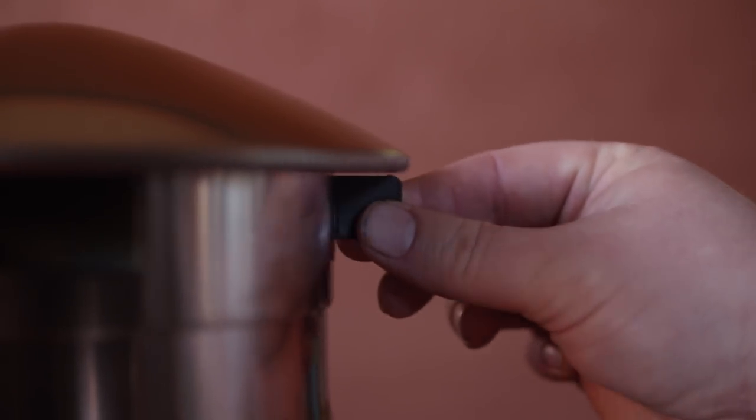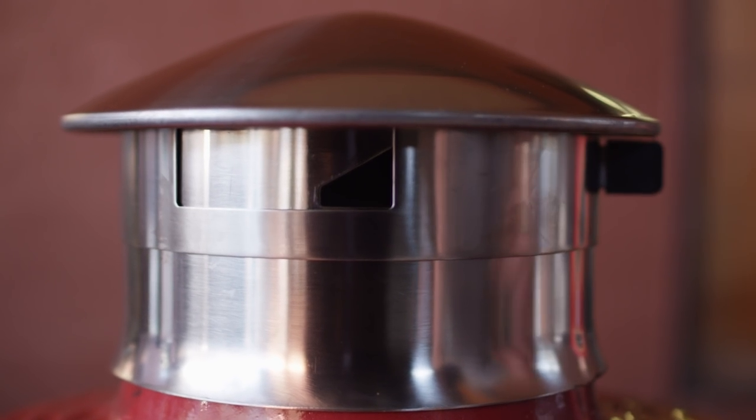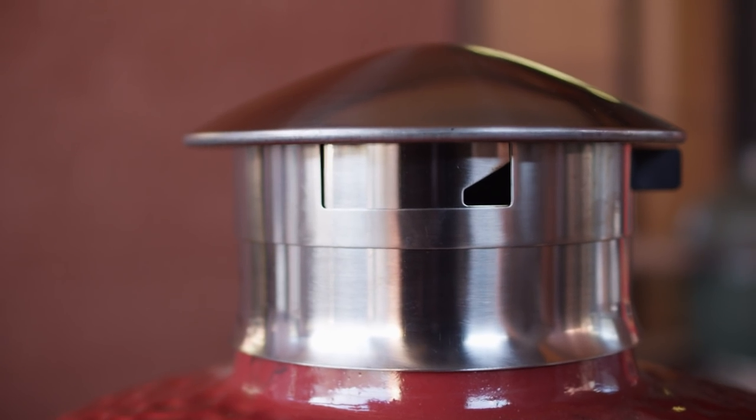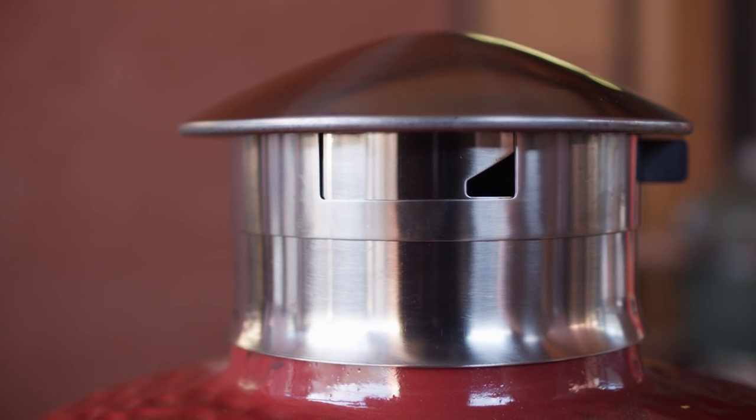Second, the temperature control happens with this tapered vent, and it allows for really tight control of temperatures, as the taper allows you to really dial in how much air flow you want. The way this vent is set up also means that you will never lose the setting of your chimney cap like you can with the standard cast iron daisy wheels that pivot on a screw.